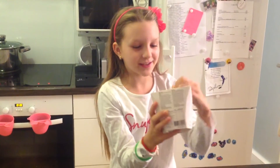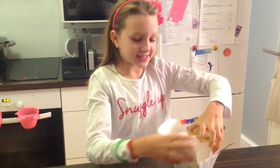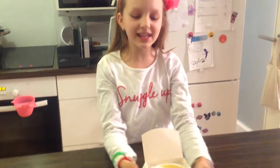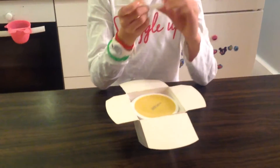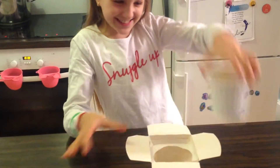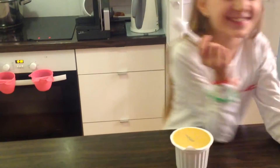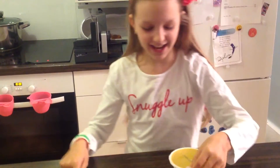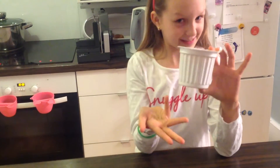I'm going to open it. It looks like this. When you open it, it comes with a little nice fork.